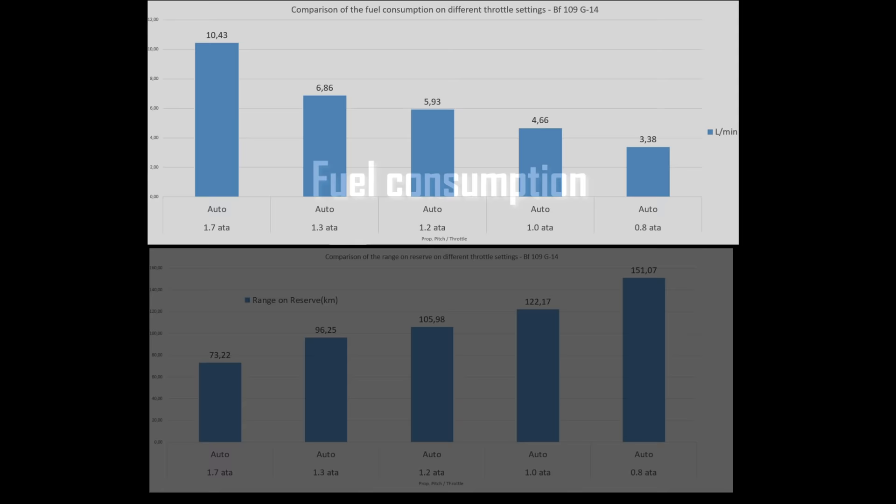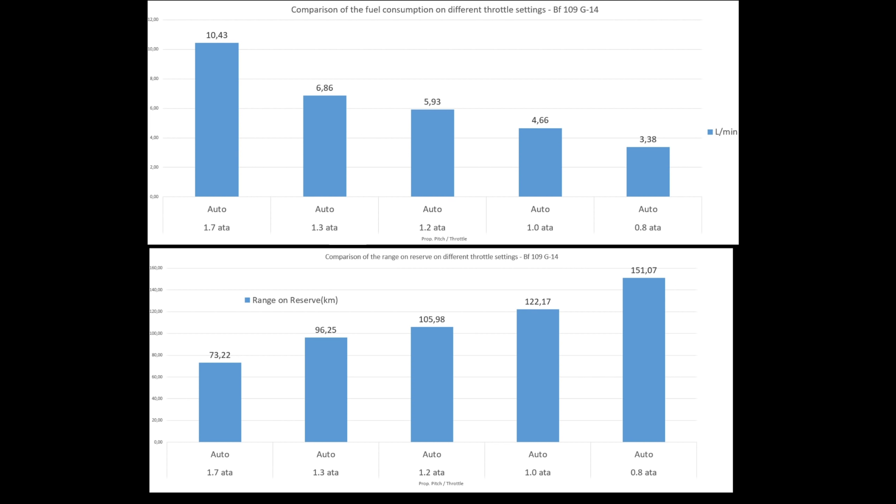The 109 is not a plane that consumes a lot of fuel. At a standard 1.2 ATA cruise, it consumes roughly 6 liters per minute, giving just over one hour of flight time. At full power it consumes a little more than 10 liters per minute. With some climbing, some combat, and a little cruise, sorties will last 45–60 minutes on the 400-liter fuel tank. The reserve lamp lights up in your cockpit at 80 liters or less, meaning less than 8 minutes on full power or about 12 minutes on combat power. To save fuel, throttle down to 1.0 ATA or below — consumption drops to 4.6 liters per minute, giving a range of 120 kilometers on the reserve. At 0.8 ATA, you can extend that to 150 kilometers at 3.4 liters per minute.